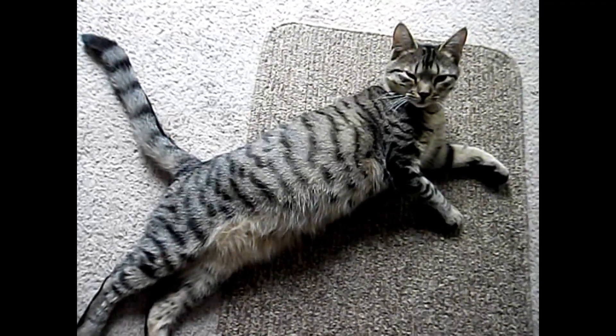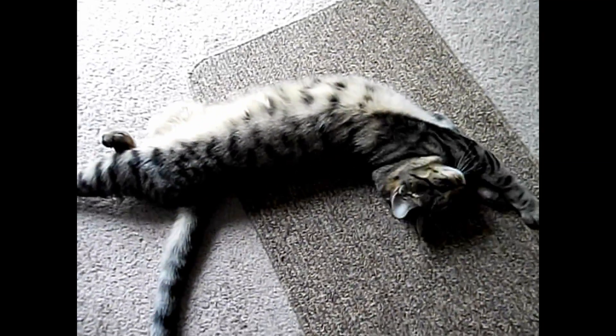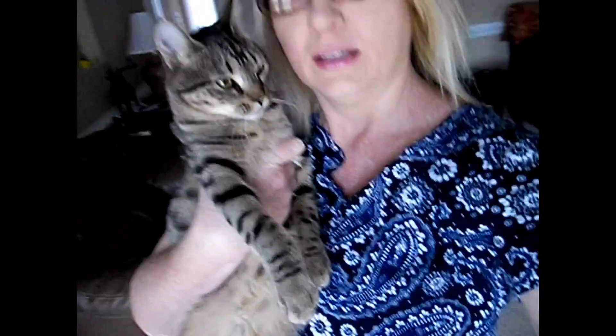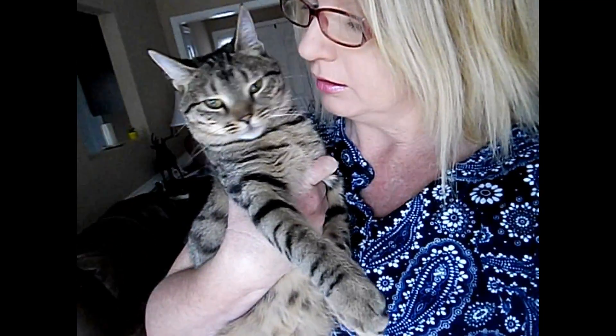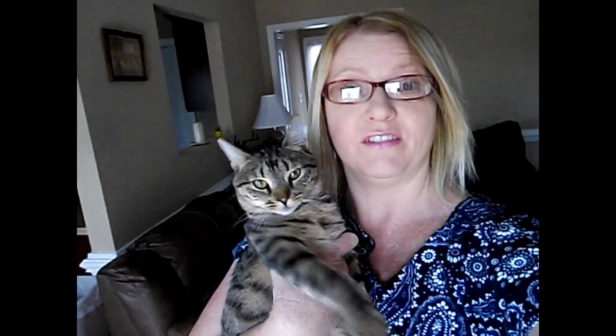Are you on the bath today? You are? Well, we're getting ready to have one in just a minute. Say hey, Lily. This is Lily and we're getting ready to have a bath. You want a bath? I'm actually going to videotape it. This is going to be fun. She likes baths.